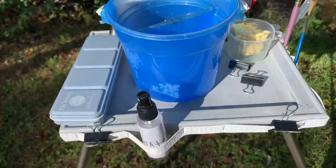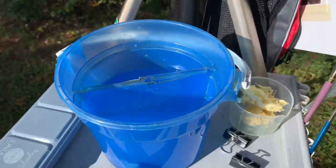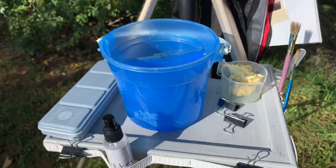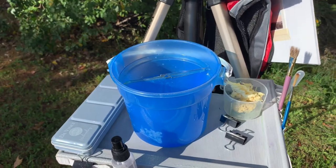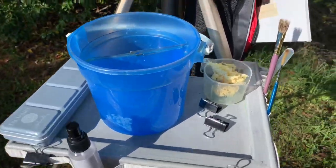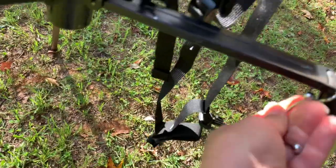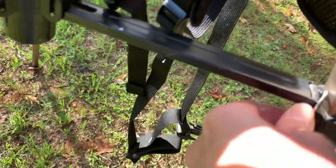As you can see, that tray is very sturdy — it holds a full bucket of water and it's fairly lightweight. You can put all this stuff in a backpack if you wanted to carry it all, but I don't. That's my little field kit.